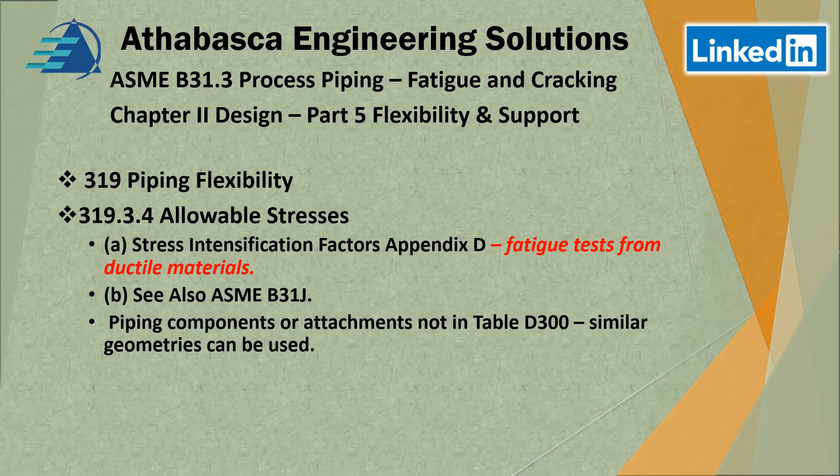They give a little bit of flexibility, and we'll talk more about Appendix D further in our presentations. Importantly, Appendix D has been dropped in the 2020 version, so all that's really left is ASME B31J for the evaluation. That third option about piping component attachments not in Appendix D is also gone. So if you're working in 2020 you should be aware of that, but if you're modifying an existing system from 2018 or earlier, then there's a different set of rules.